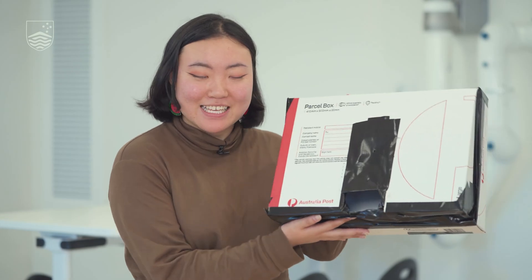Have you ever wondered how a camera works? We'll be showing you how to make this pinhole camera.